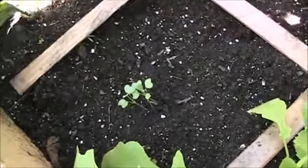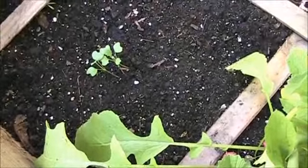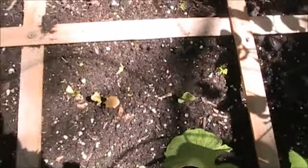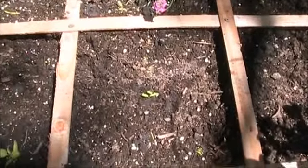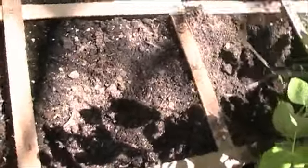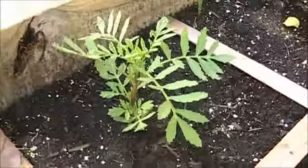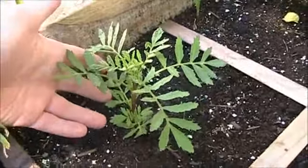Over here we got some — I think this one's cilantro, I'll have to look on my sheet again. We got some more small flat parsley and some quick lettuce. And then I planted some more cilantro back there. The squirrels dug up all my corn and sunflowers. Now this marigold right here is doing really well — it should start making flowers soon.